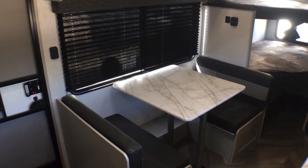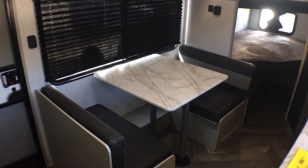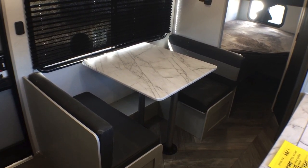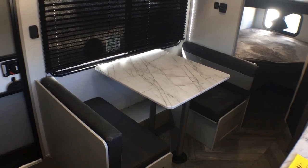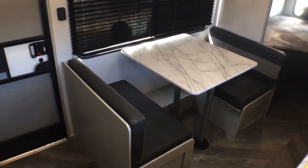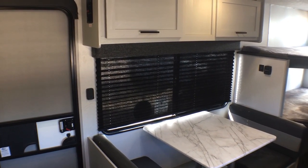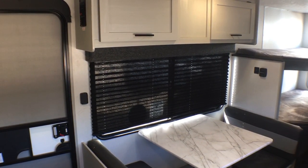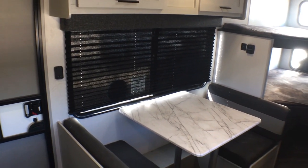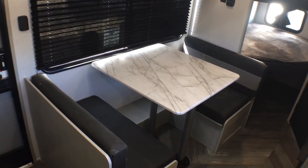To give you a point of reference, we're standing over here by the head of the master bed, looking at this little two-bench dinette. Pretty much when you get a bunkhouse in a single axle camper — really in most single axle campers — you are going to get a little two-bench dinette like this. We've got this huge campsite window that lets in a ton of natural light. This will also turn down into a small extra bed, so if one of the kiddos brings a friend, they can sleep right here.